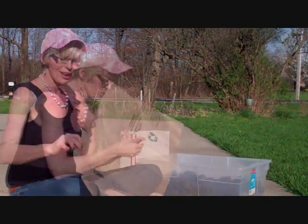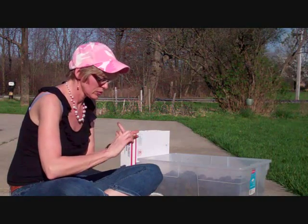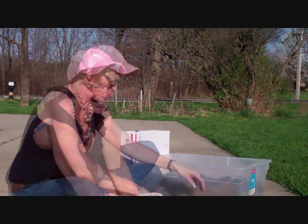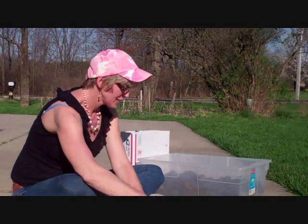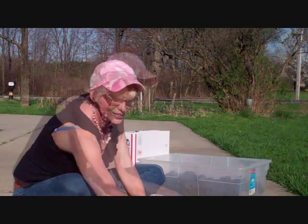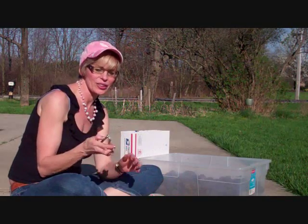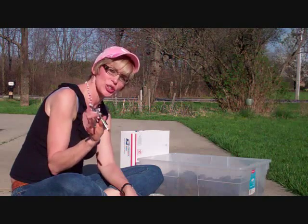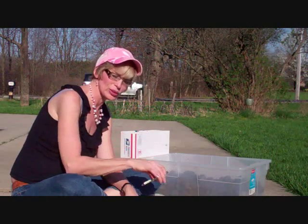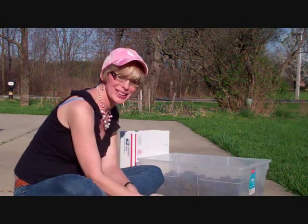We'll spread our bag out so the bag doesn't fly away. We'll take our bowl and put it over here. It's a little windy out here, and since these nutcrackers aren't going to work for what we need, we'll just use them as a prop to hold down our bag because it is a little windy.